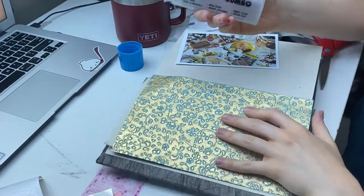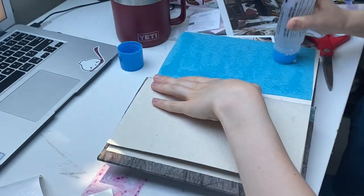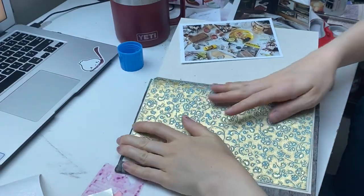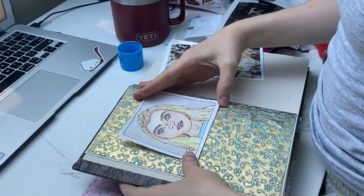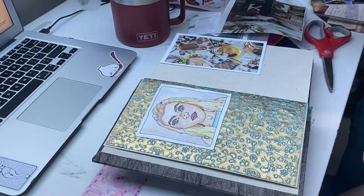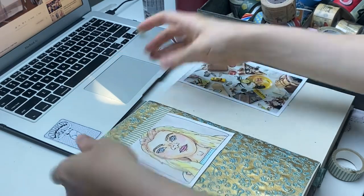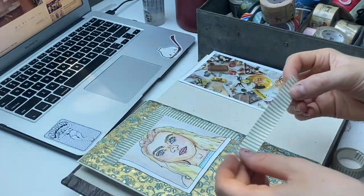Hey guys, it's Sullivan — welcome or welcome back to my channel. Today's video is a journal-with-me, and this is my first journal-with-me. It's kind of different from the videos I've made so far, and it's also my first journal, so I thought I would take you guys along for the journey. It doesn't really seem like my first journal because I do projects like this all the time; I just don't put them all in one place. I thought I would start collecting all of these memories in one place so I can have something I can take around with me and add to and just express my creativity in.